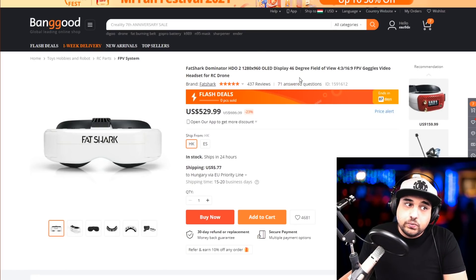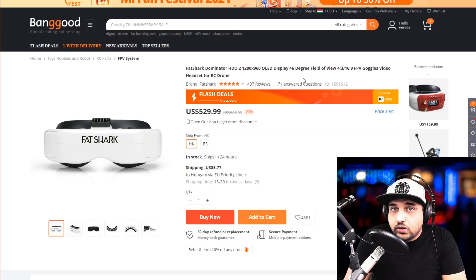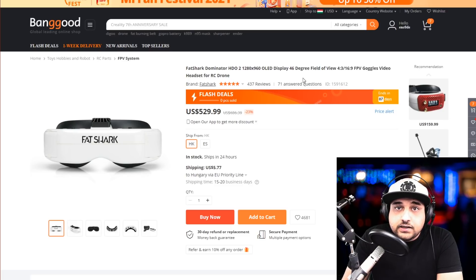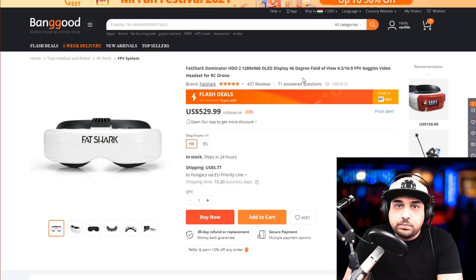It gets a little more expensive as we go further down the list. Next is the HDO2, which is $530. A lot of people ask why go analog when you can go digital for that price. You can go digital, but since there aren't many digital products in the market — basically just DJI goggles, air units, and transmitters — we're sticking to the analog route. The HDO2s are really great; I still use my HDOs sometimes, though usually I'm on the Sky Zone Sky O4S.